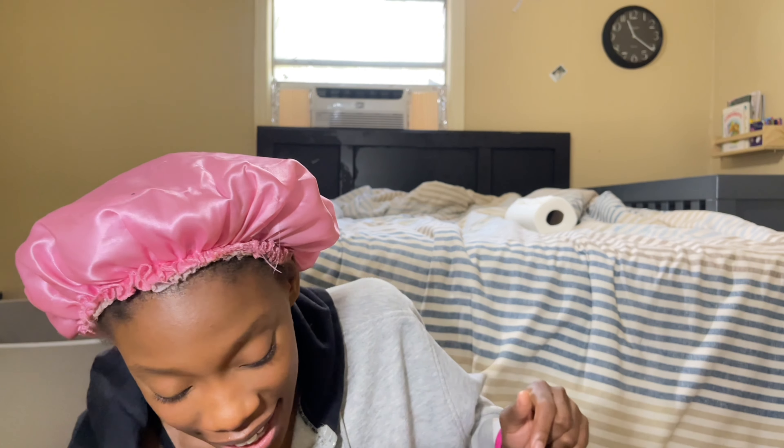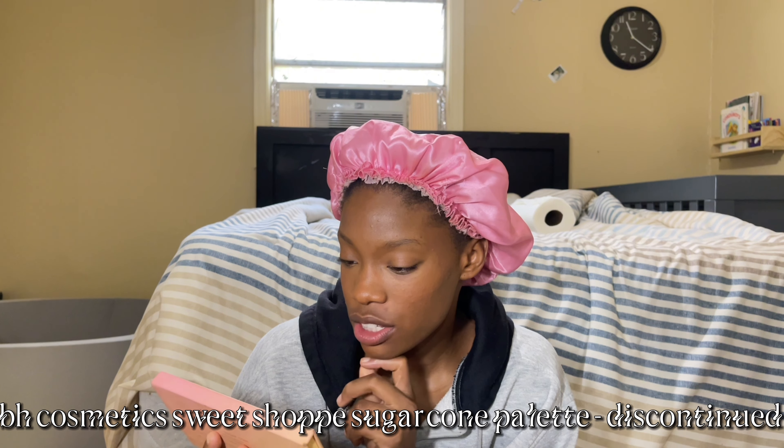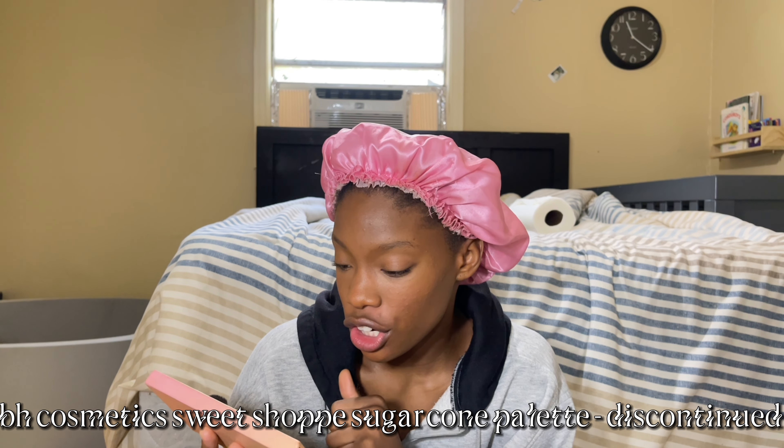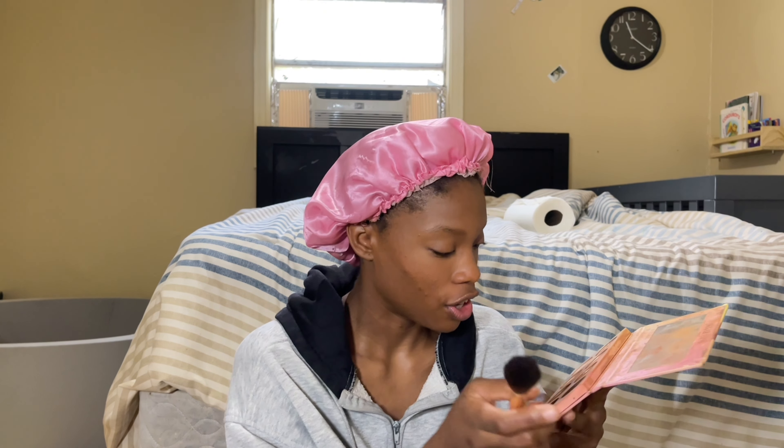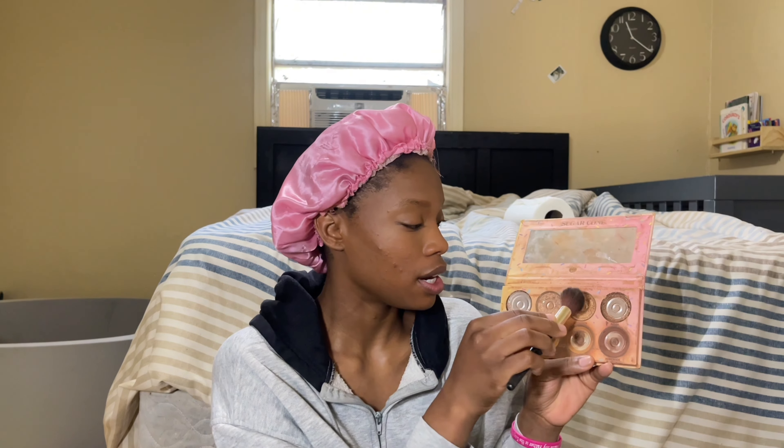All right y'all, we are back. He just needed a little singing — even though his mama can't sing, he loves my voice. Anyway, back to the makeup tutorial. I'm gonna go in with the BH Cosmetics Sweet Shopper Sugar Cone palette, going in with their Dipped in Cinnamon highlighter — just gonna do that nose and lip, and with my outer corner I don't drag it down either.